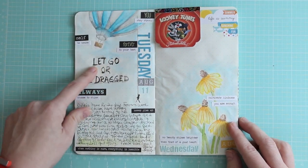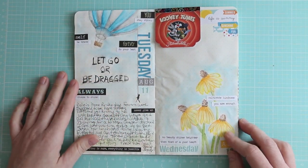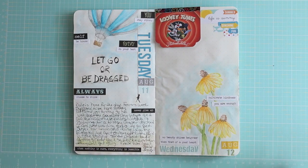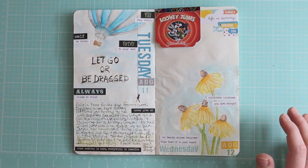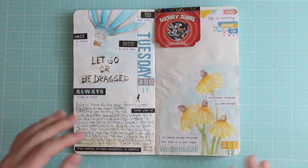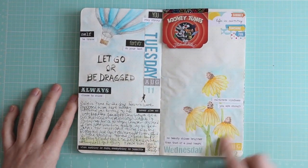I saw this on a poster and thought it was awesome, so I had to put it in here — 'let go or be dragged' — with my little dude. And I just wanted to draw some daisies. I don't draw out of my head — there's nothing in my head to draw. You will never see anything on here that's not inspired by something else, ever, because I can't visualize it at all. In my head it should look like a flower and then it comes out — no. But I can see something and put it down on paper.